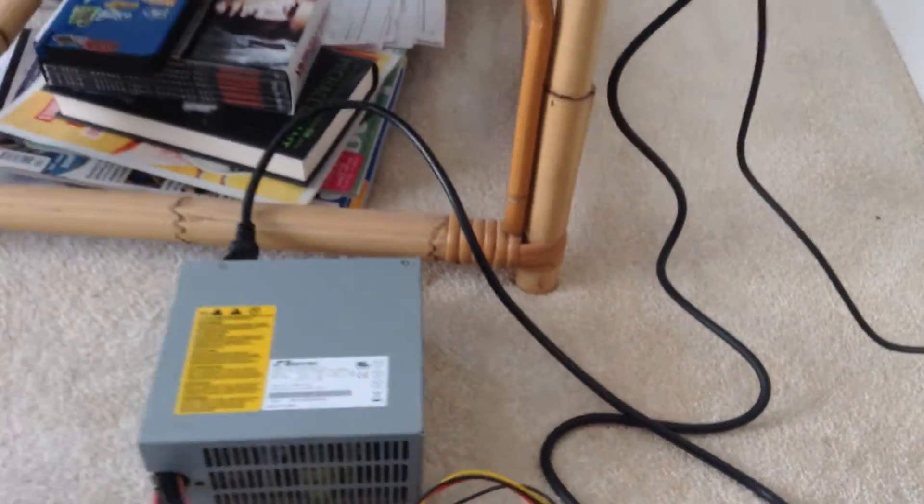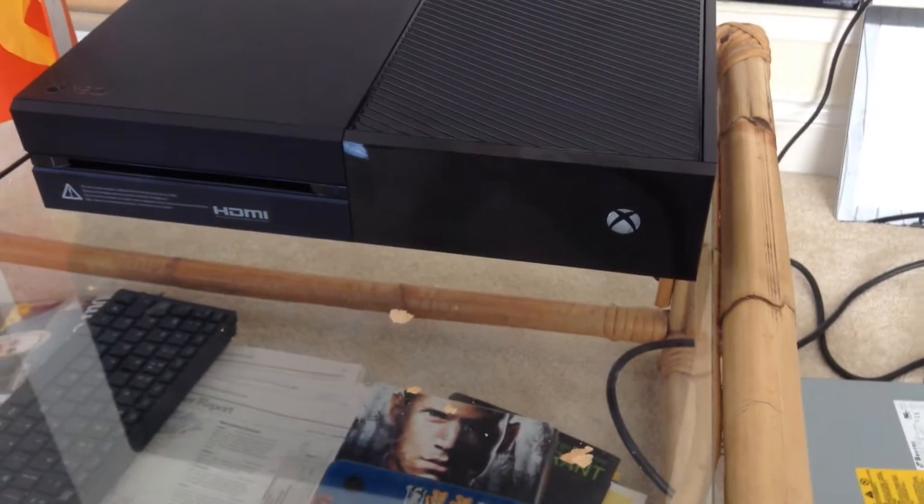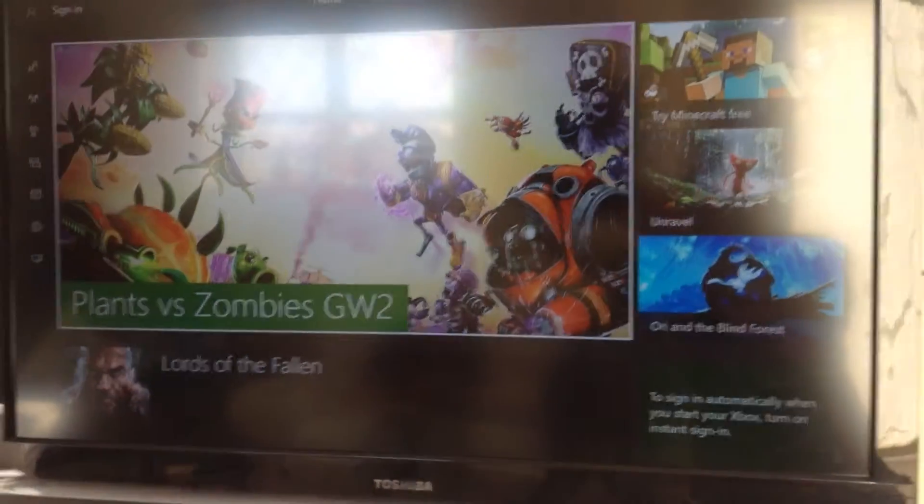Much to our surprise, it powered up absolutely fine. One working Xbox!